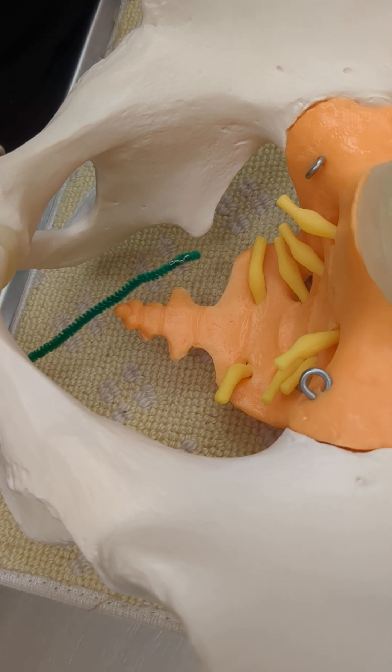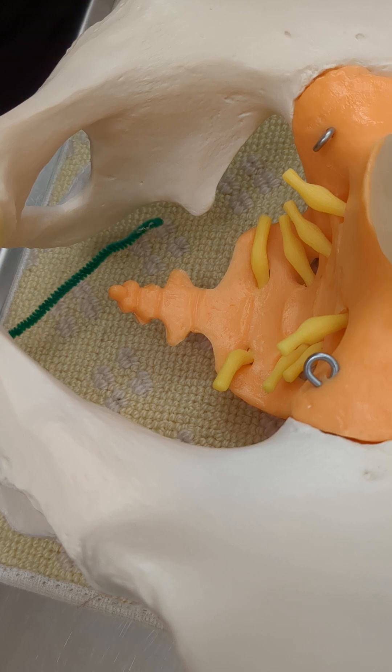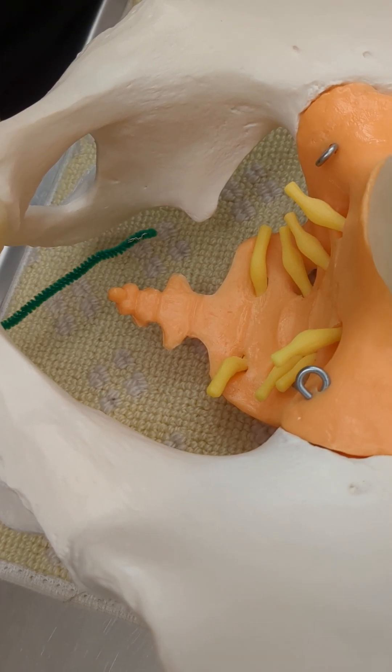There's the lesser sciatic notch. The lesser sciatic notch is right below the ischial spine.